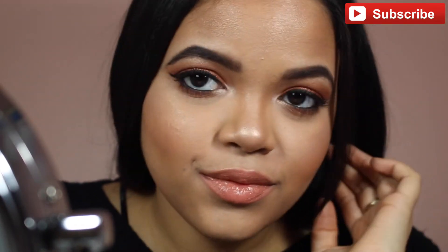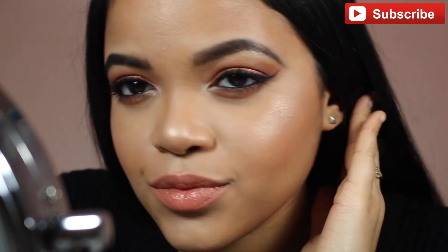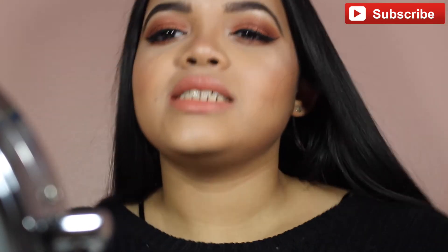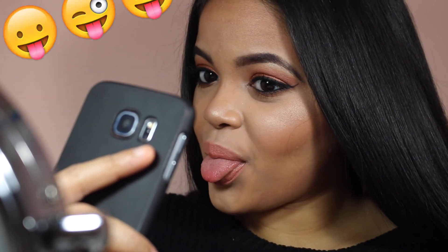This is the finished look! I know this was a short video, but honestly with the Brow Definer, this is literally how long it takes me to do my eyebrows. Now I'm just going to take some selfies. Thank you so much for watching and I hope you enjoyed!